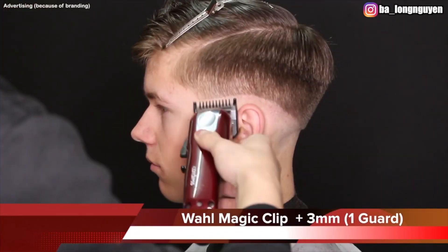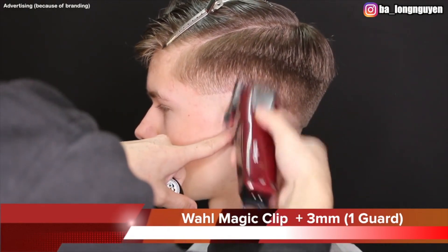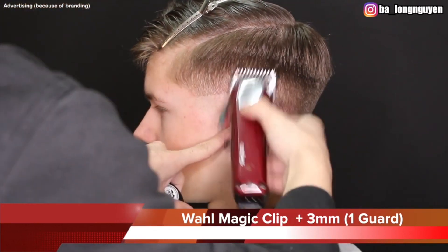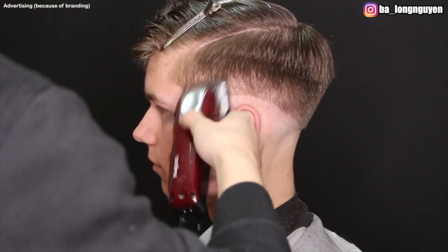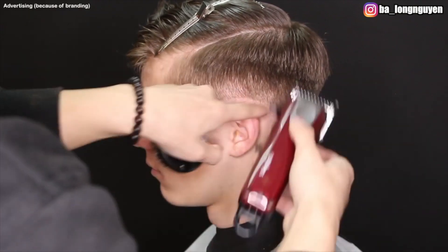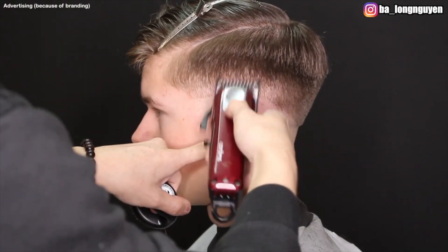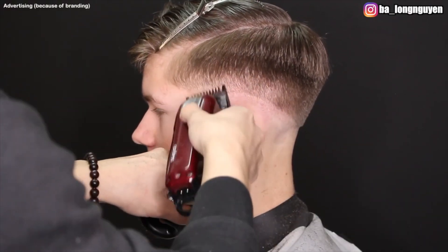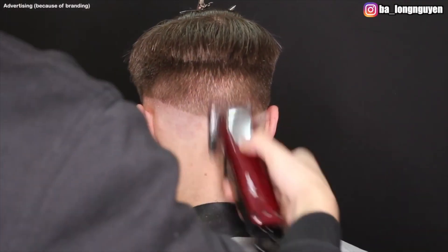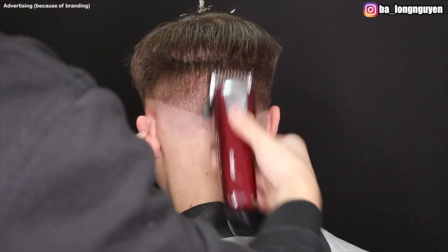Here I take my Wahl Magic Clip with the number 1 guard — it's 3 millimeters — lever open, and use the downfade technique. I blend the 1 into the 1.5, also the same — cut it in a C motion around his head so it blends better and you don't create new lines. I use lever open with the 1 guard and then change it to lever closed. I make this from the left side to his neck and back of head, then change to the right side and do the same technique: first lever open, then lever closed.